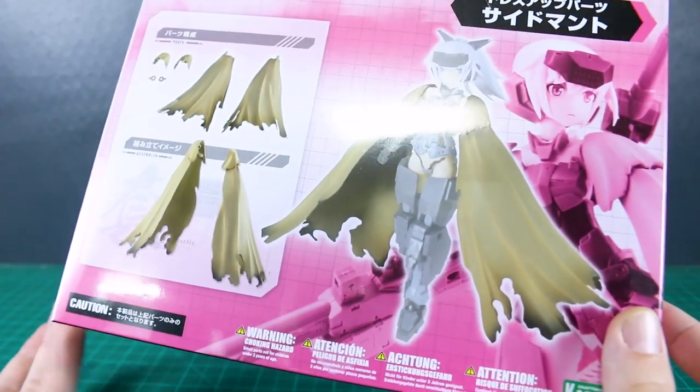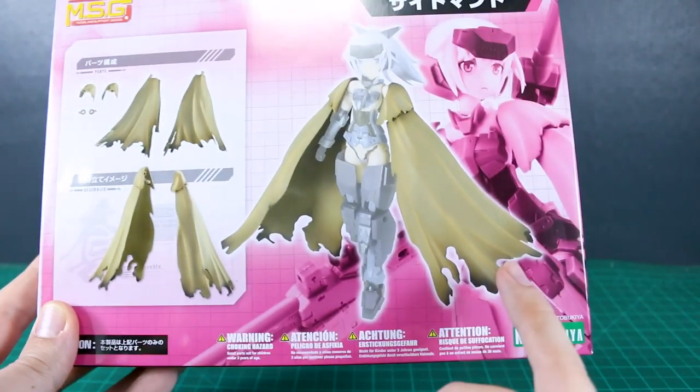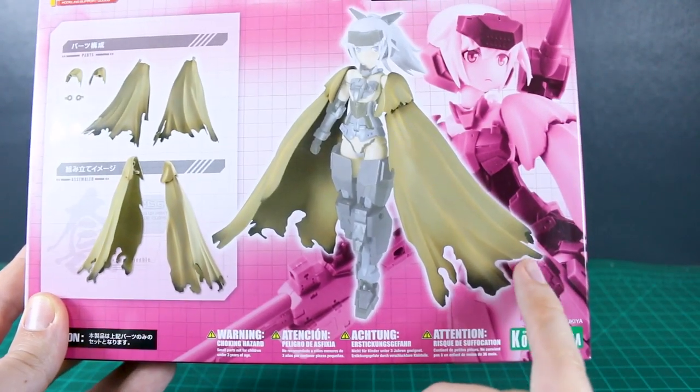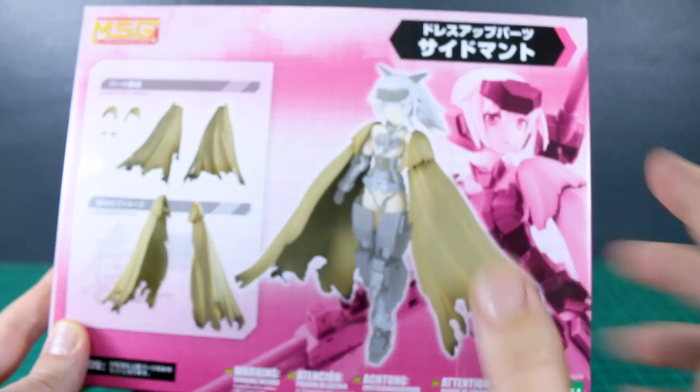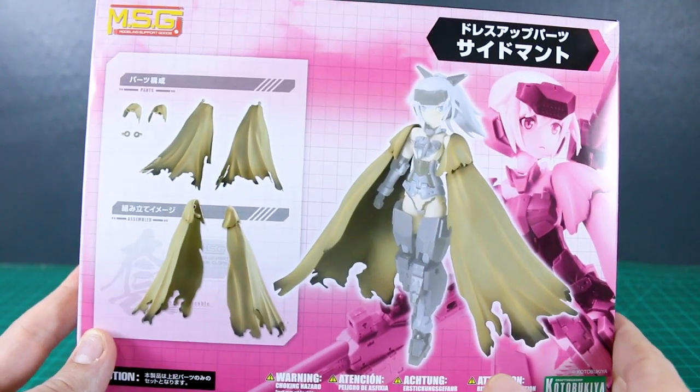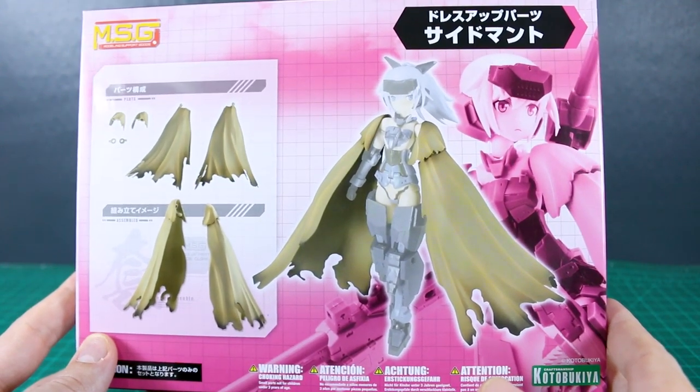Kotobuki stuff is always a little bit more expensive. And these, I believe, have this kind of pre-painting on there — like a smoke effect around the charred edges. So I guess you've got to figure that into the process of why it's going to cost a little bit more.